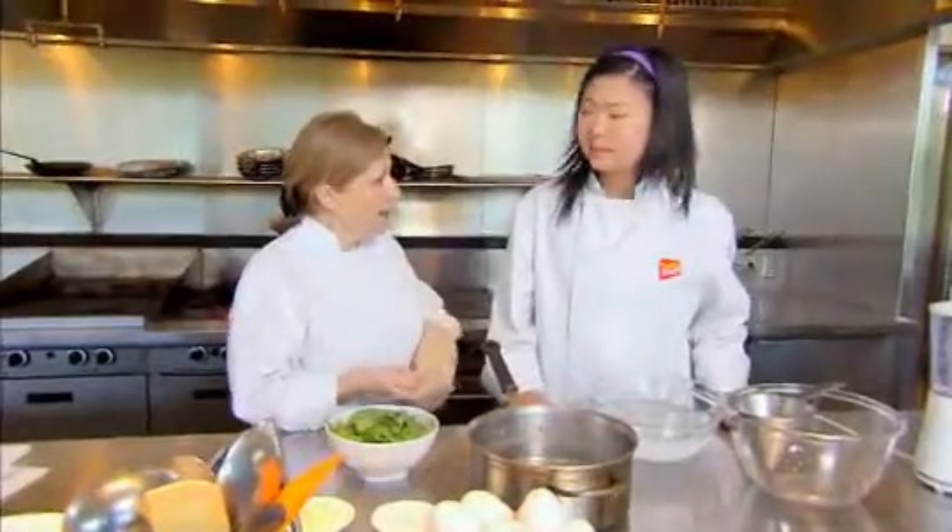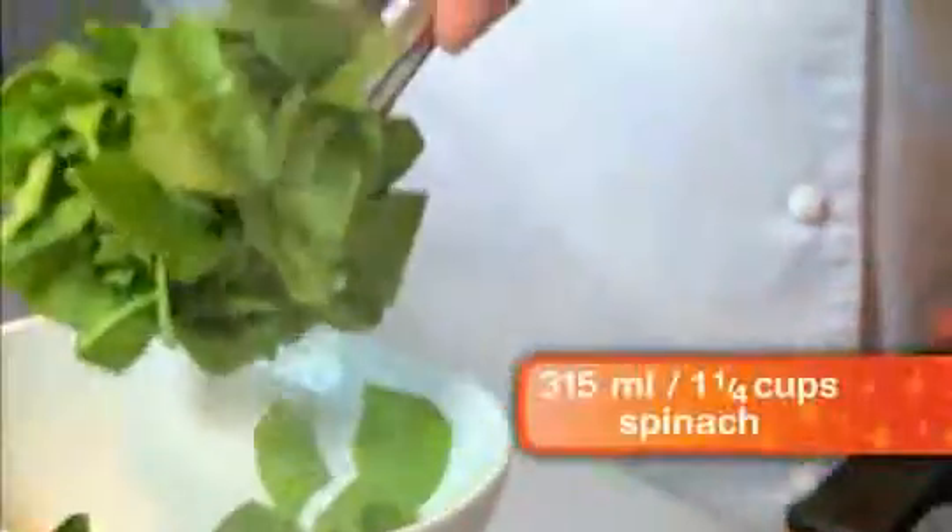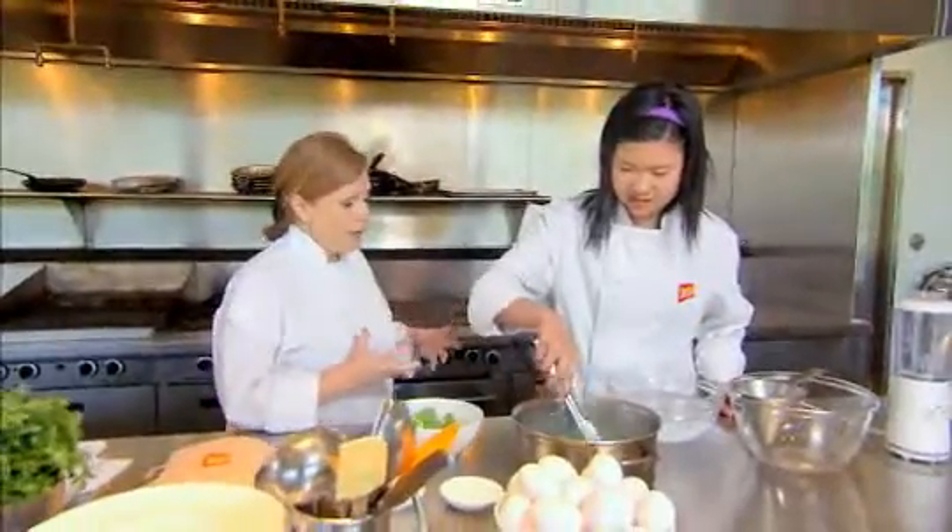We're gonna take some vegetables and submerge them into the boiling water, then pull them out and shock them in a cold water bath. Use the tongs and grab a bunch of spinach and drop it into the hot water. We want to stop the cooking process, so we're gonna scoop them up and put them into the ice bath.